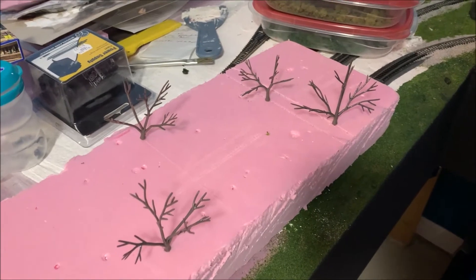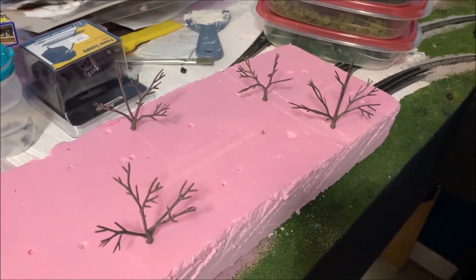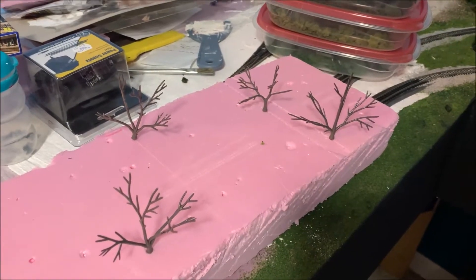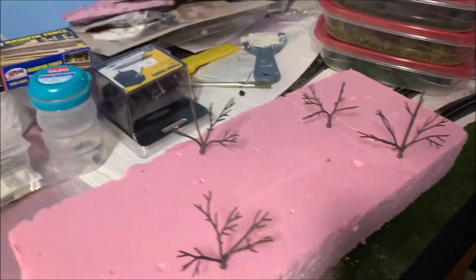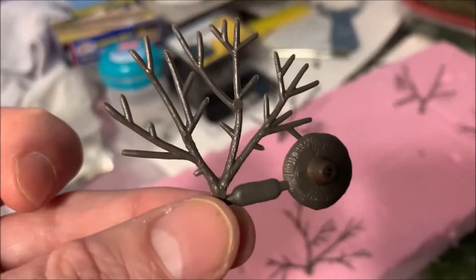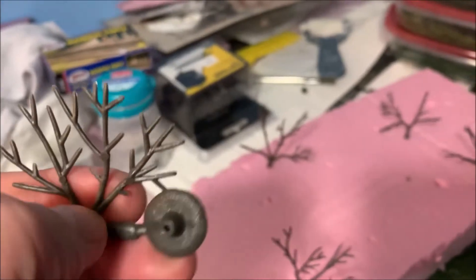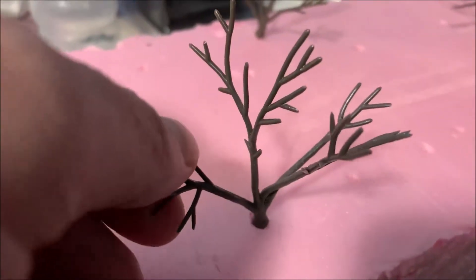I'll show you one way or another whether it works or doesn't, so you'll know. I've got some of the trees already kind of bent out and twisted around. For those of you who don't know, Woodland Scenics basically comes with black trees like this and you have to twist them up to make them all look good. I've just been twisting them different ways.